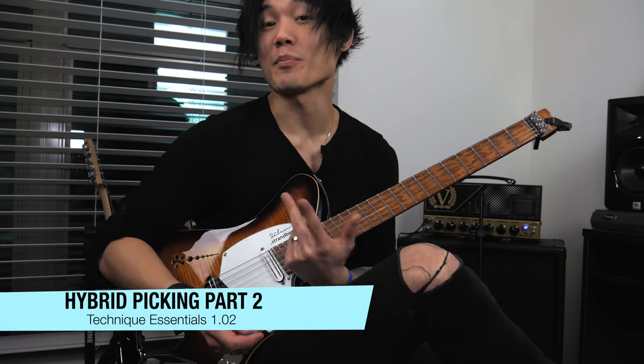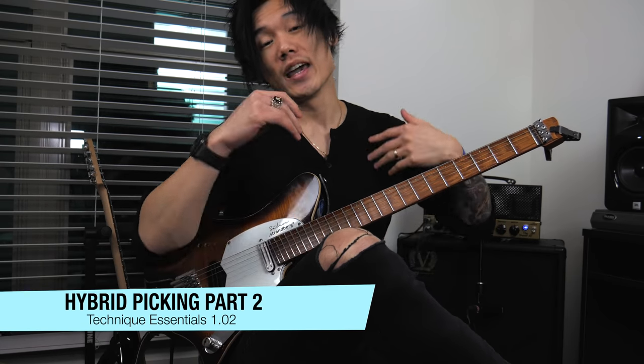Hey, what's up guys, it's Kevin Eknes here and today we are going to further our hybrid picking skills. If you haven't checked out part one of the technique lesson about hybrid picking, I highly recommend you checking that out before diving into the content of this video.